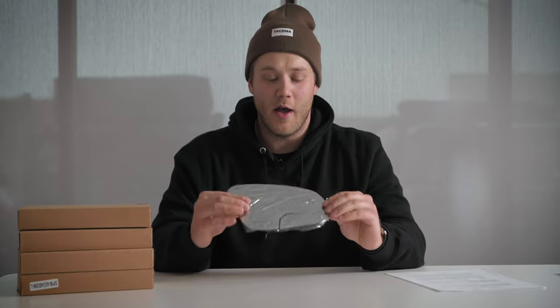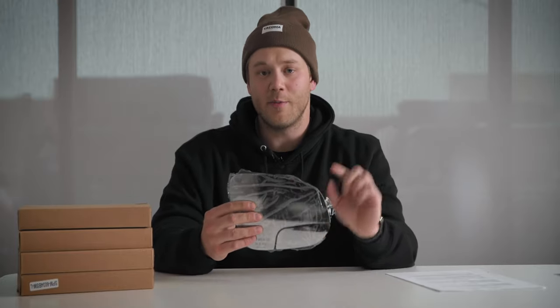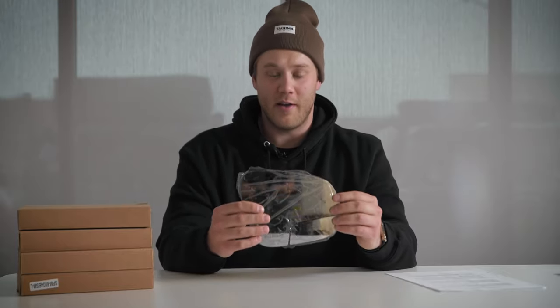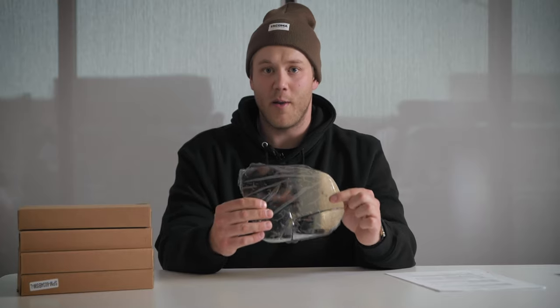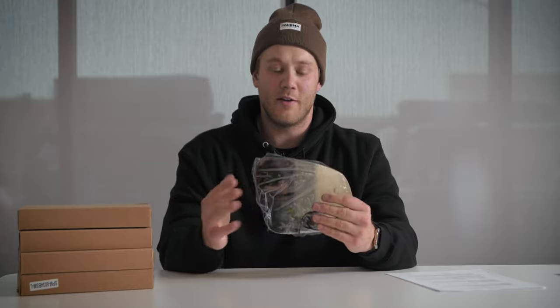A lot of people are worried about whether it has the existing blind spot monitoring hookup as well as heated side mirrors — and the answer is yes. The install is completely plug-and-play, you just plug right in. There are two versions: one without blind spot monitoring and one with blind spot monitoring, and it is compatible with all Tacoma models.